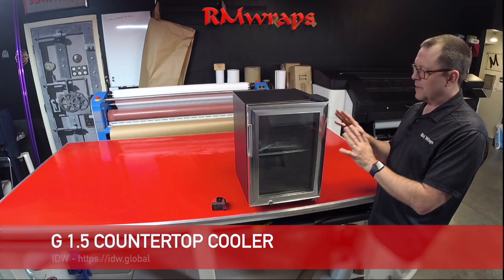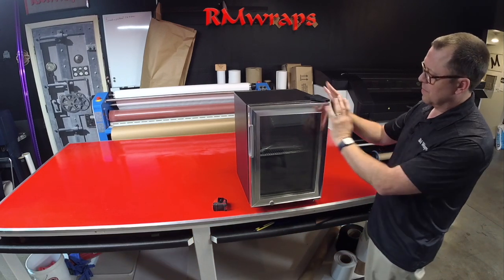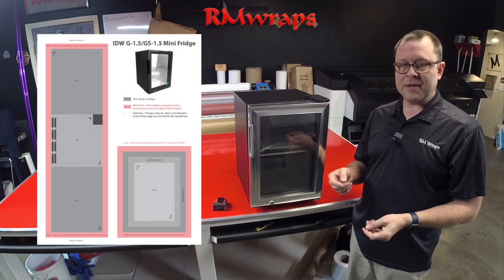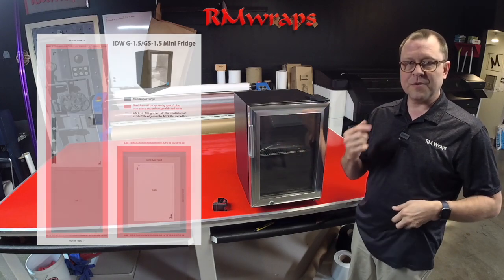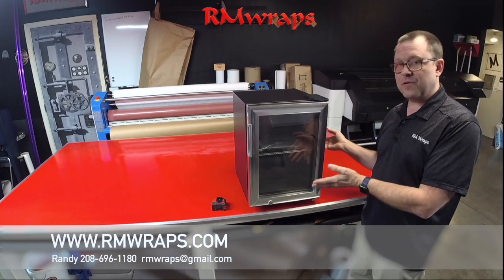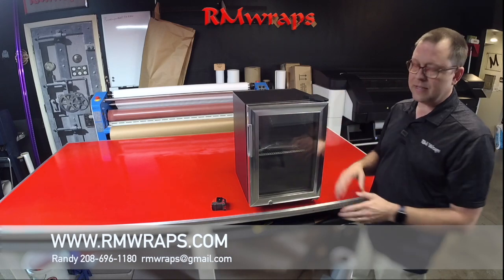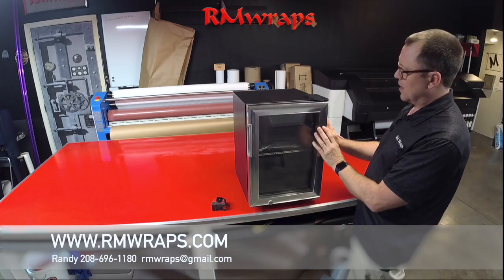Basically what we do is once we get a unit, we record the measurements and everything, make a template and put it on the armwraps.com website so customers like you can download the template, design something and then shoot the file up to us and we can print it out and ship the wrap to you. Or if you want the full service — like what we're doing right now — we can do it right here. So we're here for you whether you just want the wrap or want the full service.